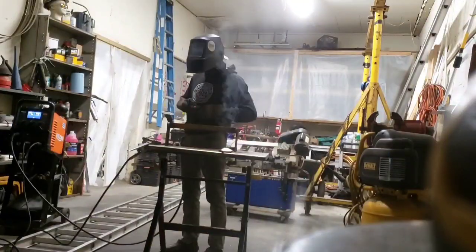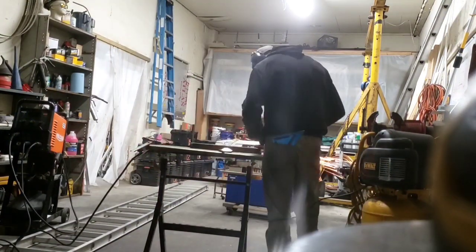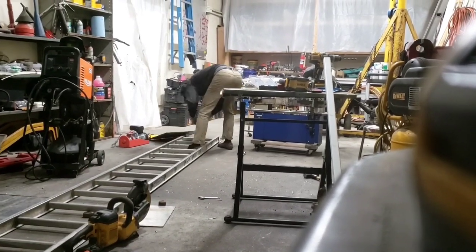I look at this like a working prototype, so I'm not spending a lot of time on aesthetics like making a beautiful bead. I'm just making sure everything is structurally sound and we're not going to have any issues — it doesn't need to look great, it just needs to work well.